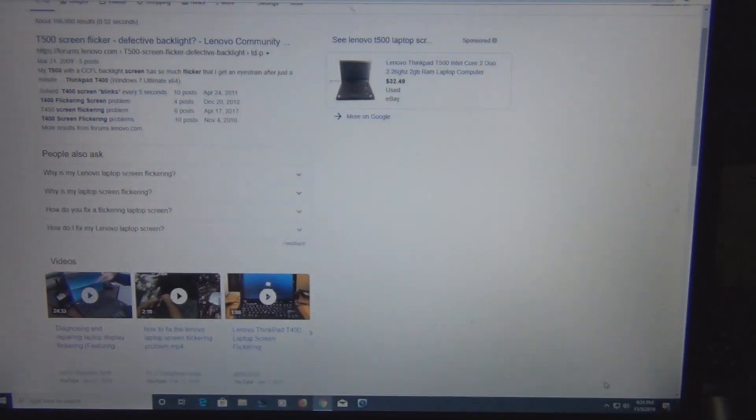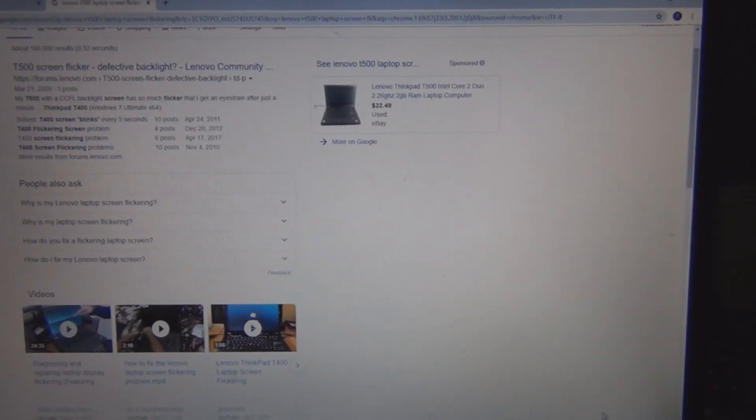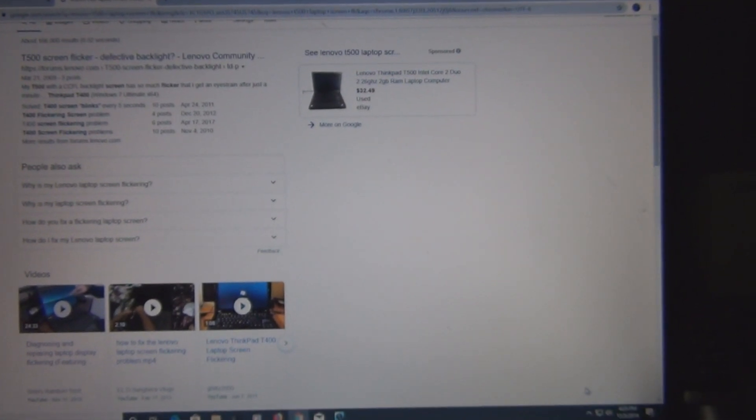Hi everyone, this is my Lenovo T500, and yesterday, after turning on the laptop, I noticed the screen starting to flicker intermittently.